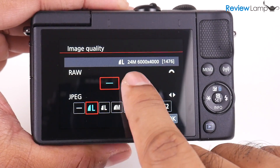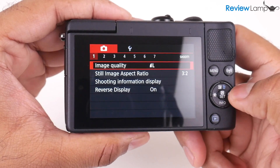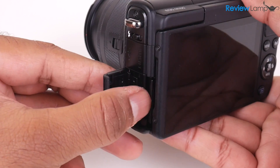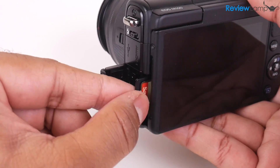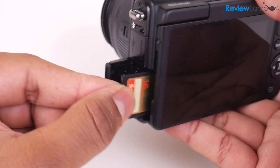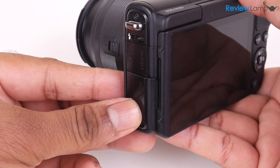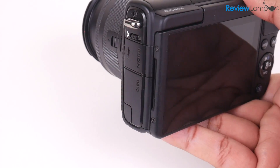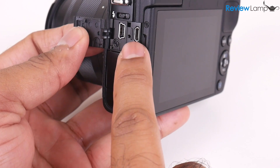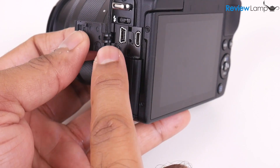It's also a touchscreen, and the menus and options on the camera are laid out in typical Canon fashion — simple, clean, and easy to navigate. Another thing I like about the EOS M100 is the placement of the SD card slot. Unlike some other DSLRs and mirrorless cameras, the SD card slot is very conveniently located on the left-hand edge instead of with the battery on the bottom, so you don't even need to take the camera off a tripod to pull out the SD card.